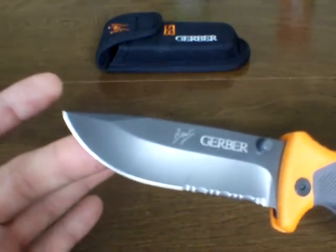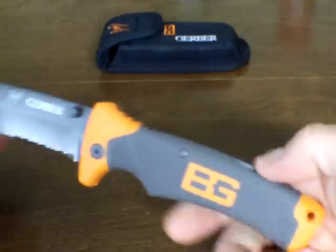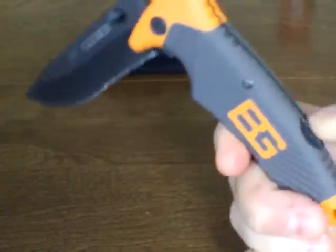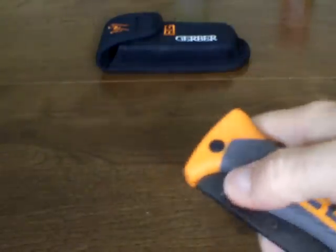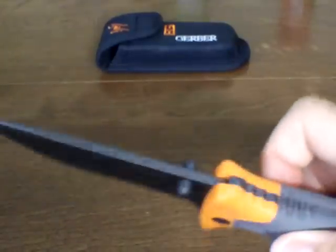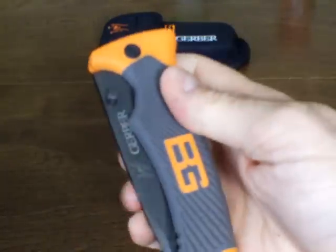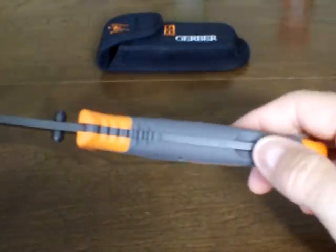It has a great feel and you can operate this knife one-handed. A lot of people are complaining that you need two hands, but no — you can open it and close it with one hand. Let me demonstrate: open it, and there you go. You can whip it out with one hand and close it with one hand. So that's not a problem. If you have two hands available, it does work a little bit better with two hands.